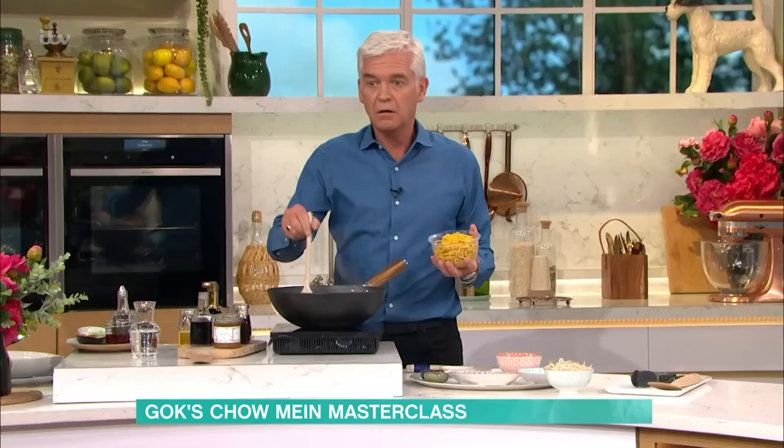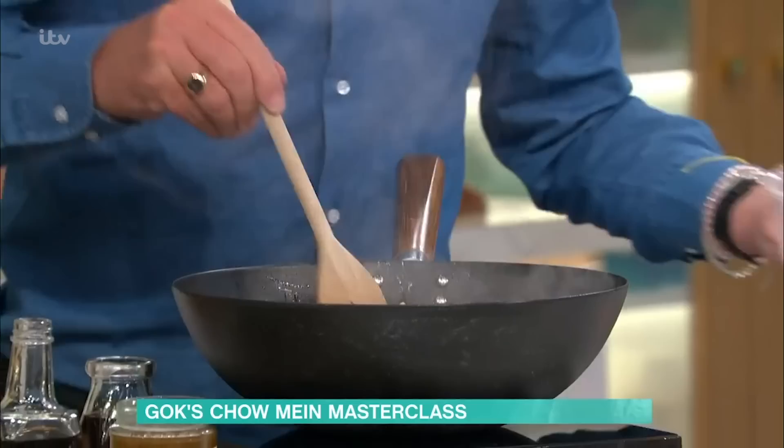Noodles — get your noodles in. You want to fry your noodles, get your veg mixed in. Should I have put my bean sprouts in? Not yet, because they cook really quickly. So what you're going to do now is leave that to fry.